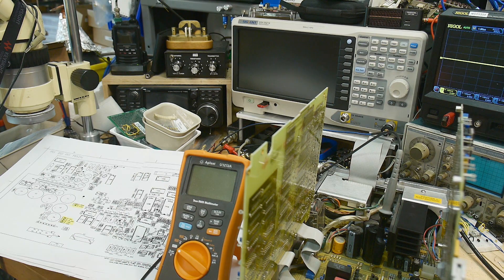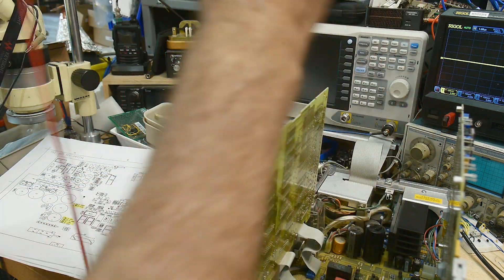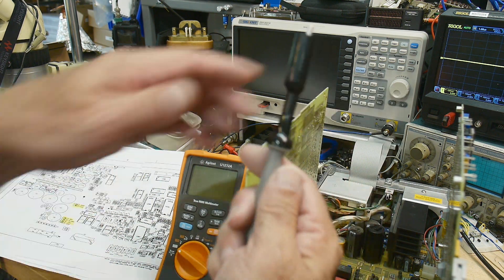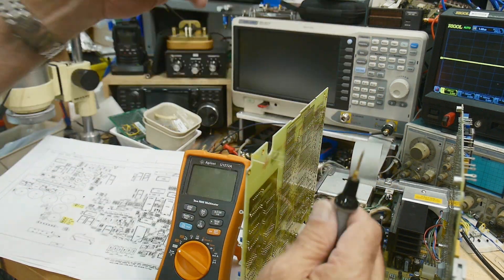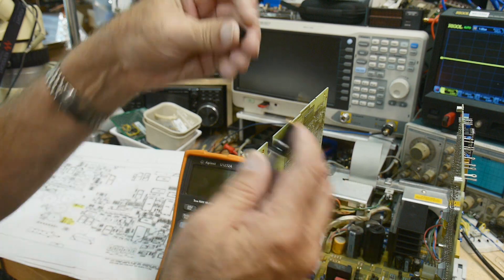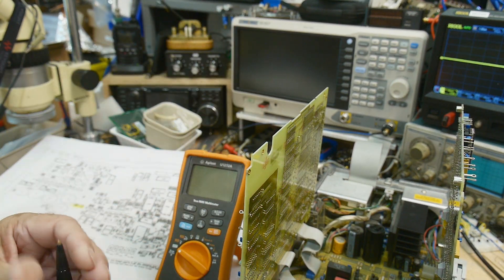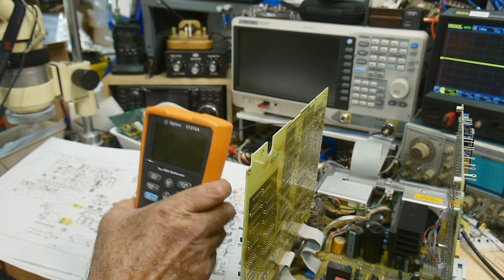A lot of these probes you can screw on an alligator clip on the end — that's what I was doing there. Put back my insulator. Next thing I want to do is take a look at the schematic, or show you guys the schematic.